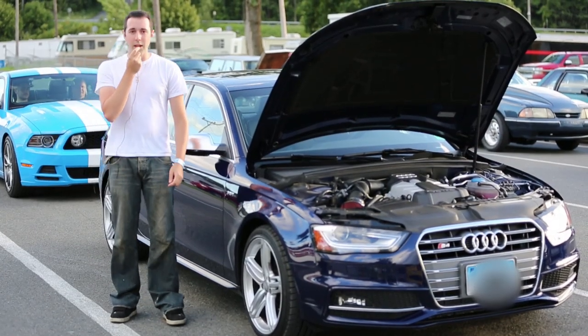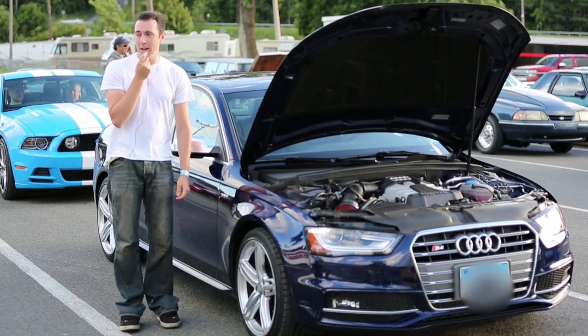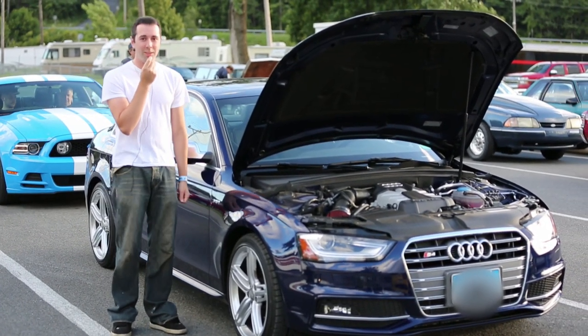All right, we're here at Lebanon Valley Dragway. I think I've figured out launch control. We're going to find out what this 2013 S4 can do down the track.